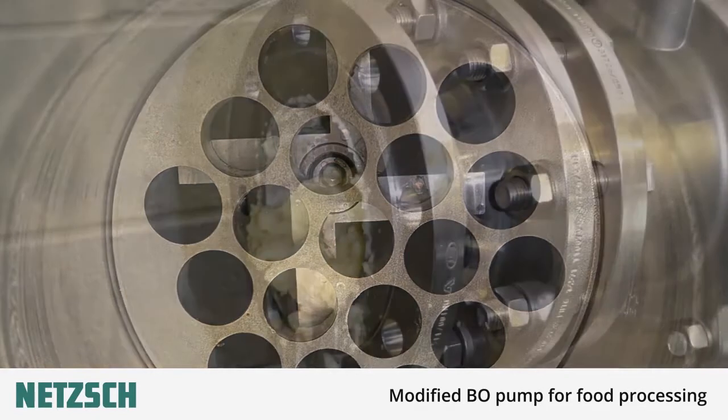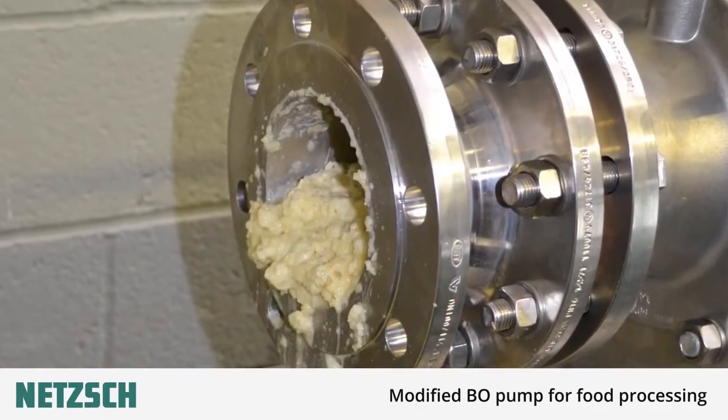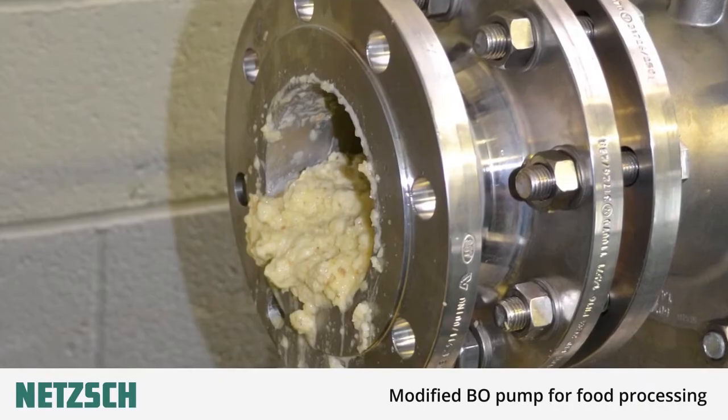Different shear plates can be supplied depending on the product being pumped, and the whole unit can be offered in different materials depending on the duty.